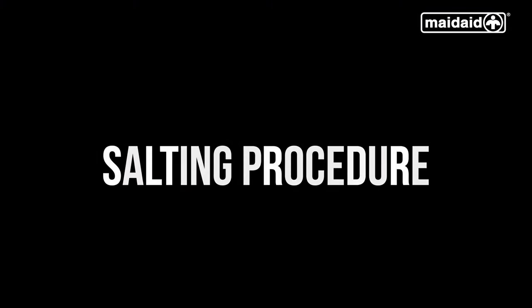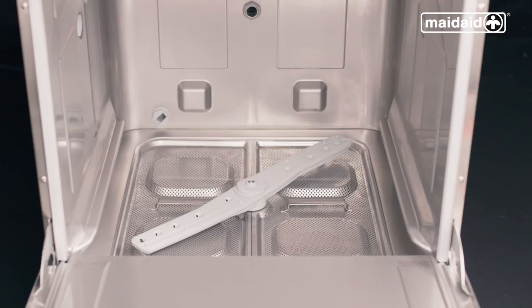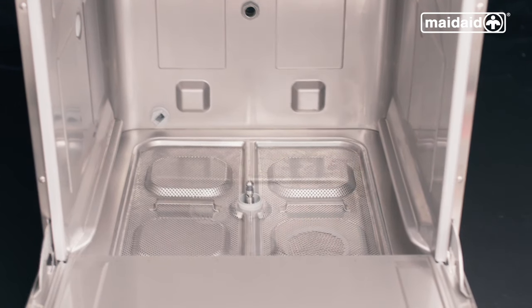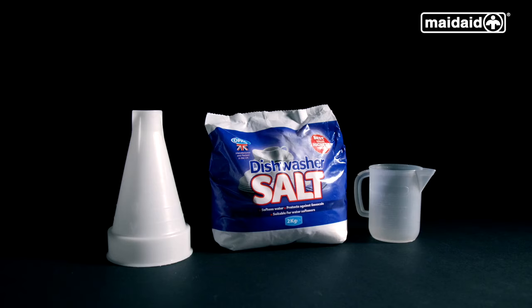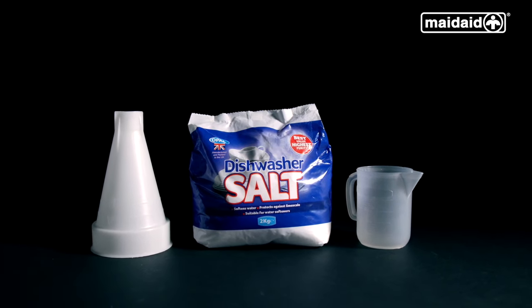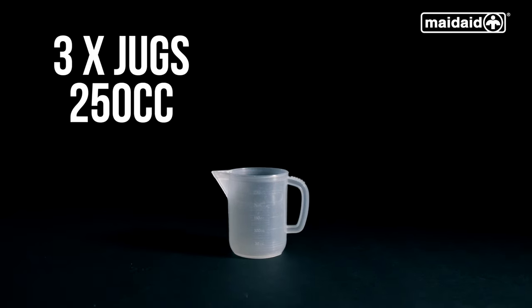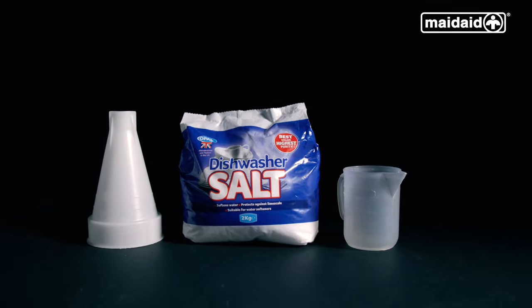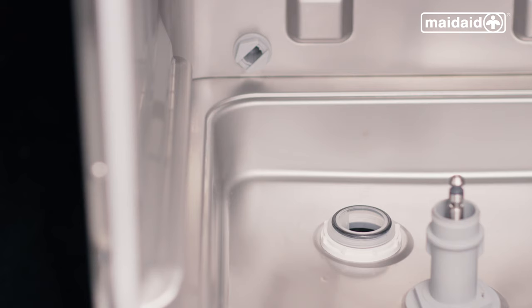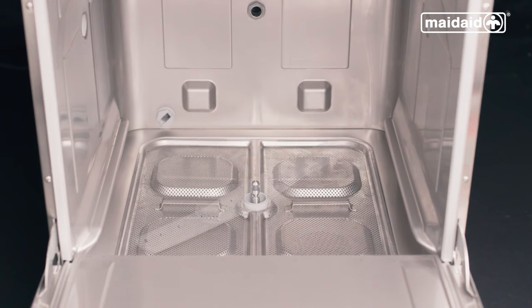If your dishwasher has an internal water softener and displays the message SALT, it requires salt for the regeneration of the internal water softener. Remove the upper and lower wash and rinse arm assemblies and scrap trays, then remove the salt cap located on the left-hand corner of the machine. You will need 750 grams of granular salt — three jugs filled to the 250cc mark — to fill up the water softener using the funnel. Decant three jugs of salt into the softener, remove any salt resting on the surface, then replace and screw up the salt cap, being careful not to over-tighten. Refit all components and put the machine into a self-cleaning cycle.